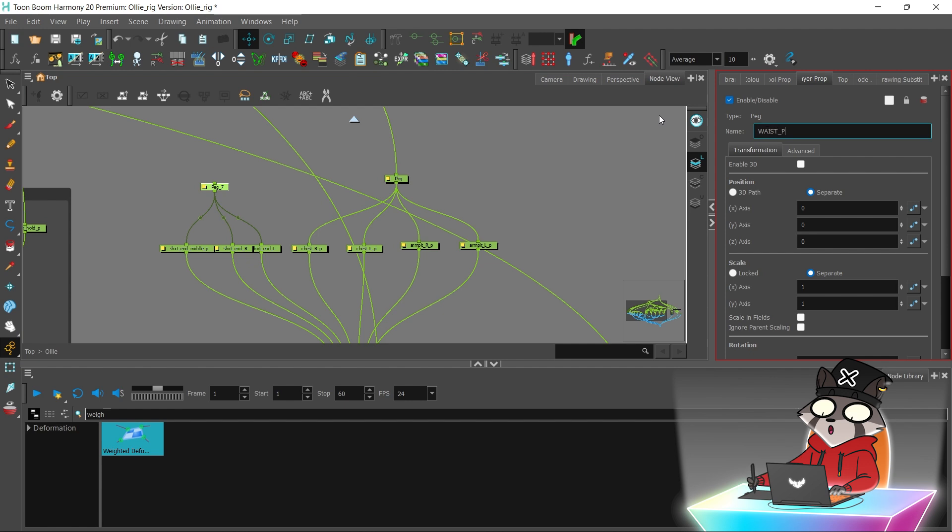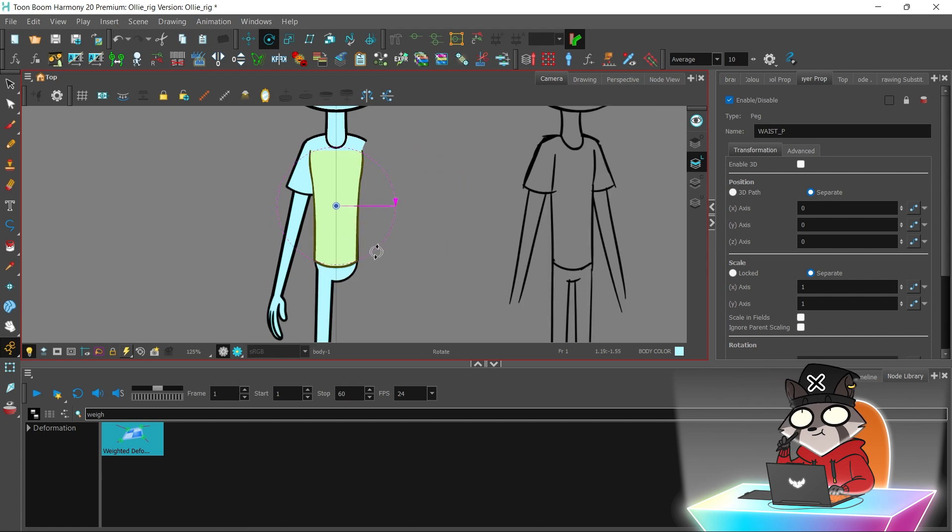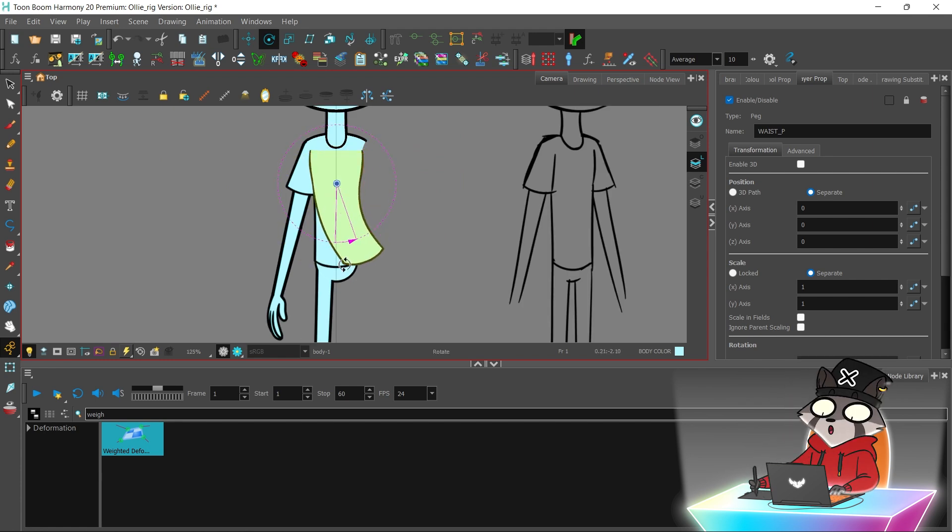I'm going to create a waist peg layer. Now the hip moves too and the upper body part bends nicely.